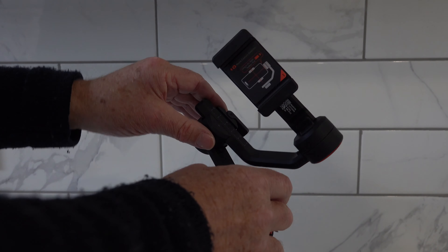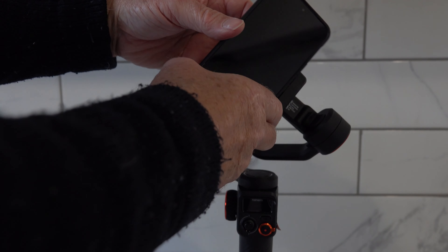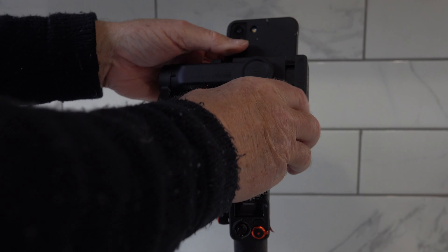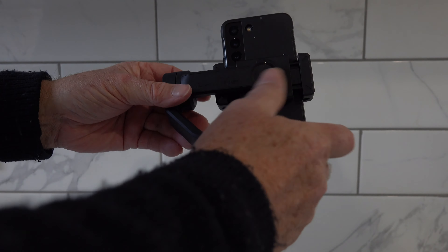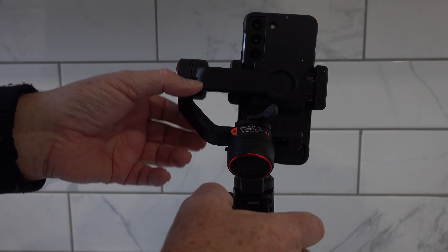You unlock here so you've got it free. I'm using a case on my phone — you just simply pop it in and try to position it dead center. You can see I've got a lot of weight on this side, so loosen, rotate a little bit to slide it, and bump it up and down.